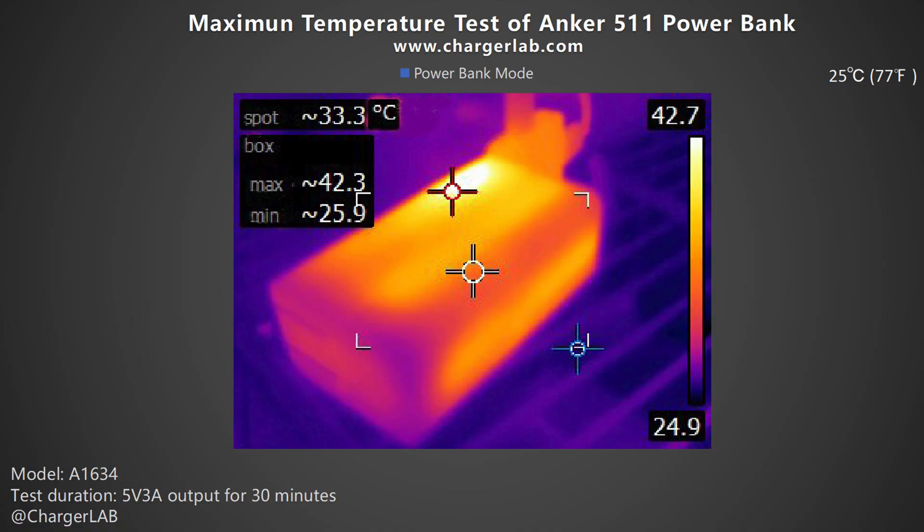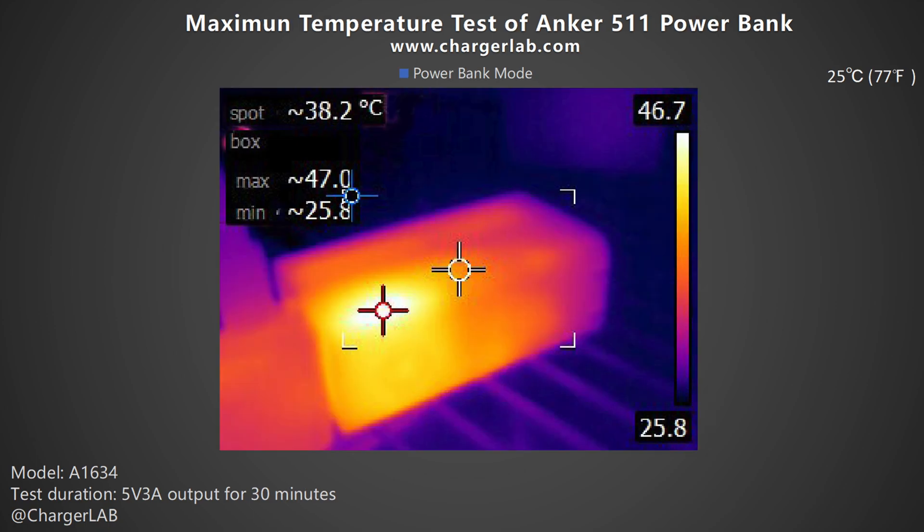The final part is the temperature test. During the conversion efficiency test, we put this power bank into a 25°C thermal chamber and recorded its surface temperature after 30 minutes. The highest temperature on the front is 42.3°C and 47°C on the back.